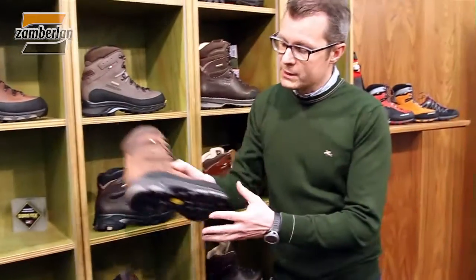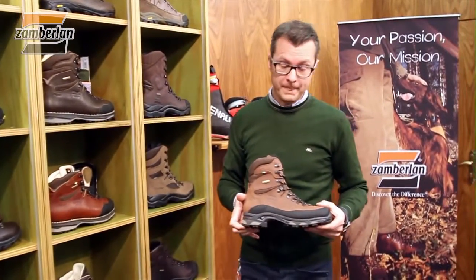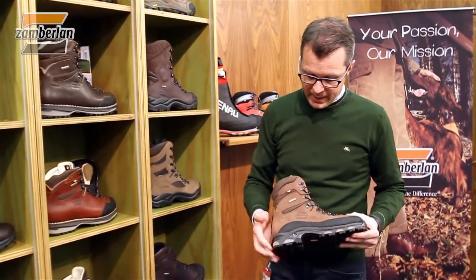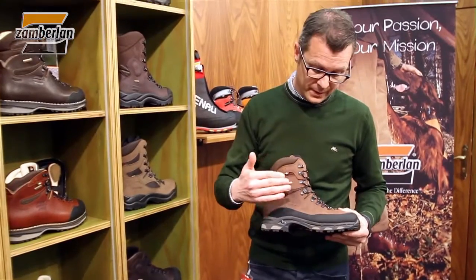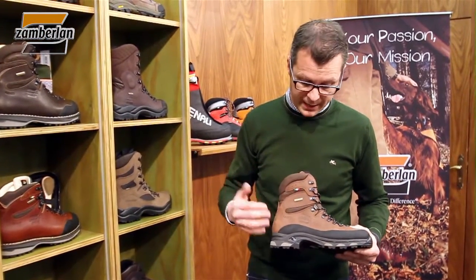A very successful product I want to show you in our hunting collection is the WIATS top. The WIATS top is part of the WIATS family, which is an important category we have in our collection.